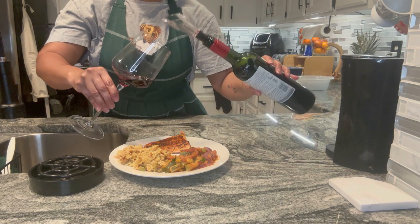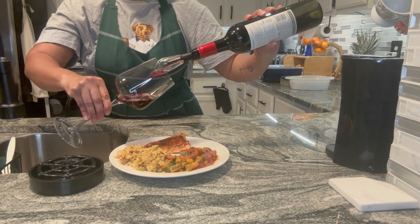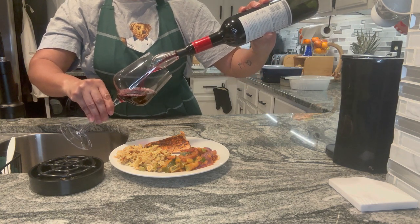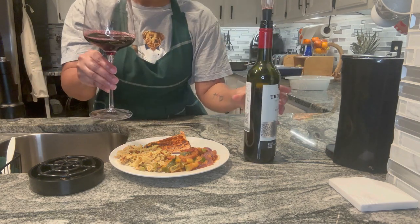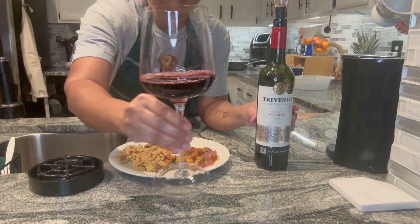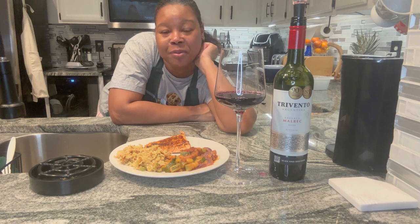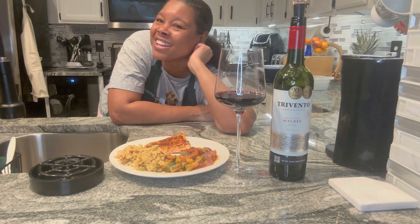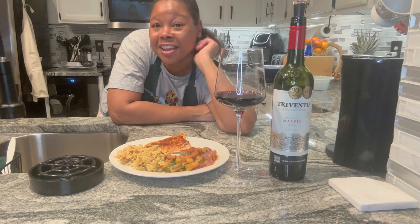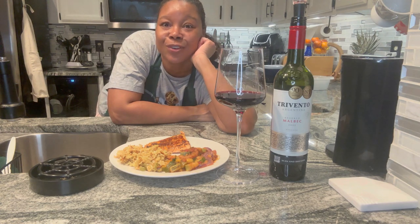I hope you guys have enjoyed this evening's cooking session. Next week we'll be back — not sure if we're cooking next week but we're definitely having wine. Cheers! Remember to like, comment, share, and subscribe — bring some of your friends and family over. We're on the road to 600 headed towards a thousand. Love you guys, love, peace, and blessings to every single one of you. Have a wonderfully peaceful evening. Goodnight!